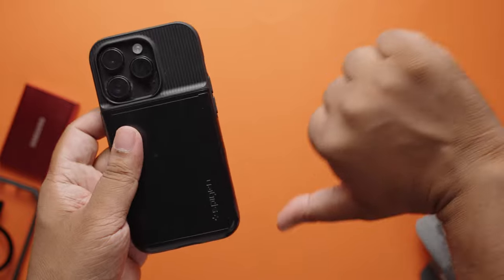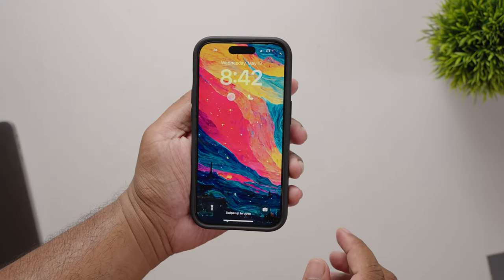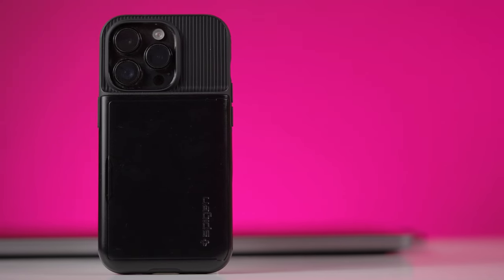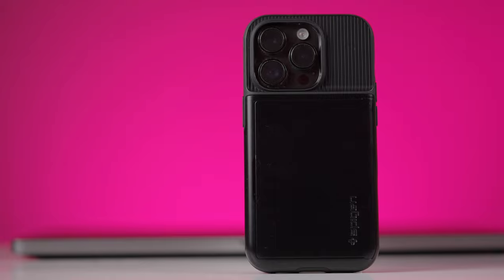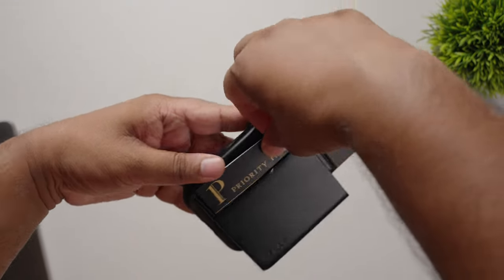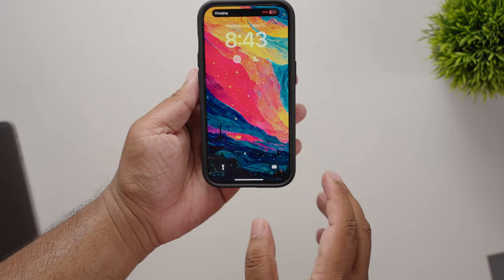Speaking of things I don't like, this case doesn't have wireless charging — wait, it does, but it's a bit tricky. One of the perks I had to give up is the ability to charge my phone wirelessly directly. The workaround is you need to remove the cards from the wallet first, and then you can charge wirelessly. But that defeats the purpose, right?